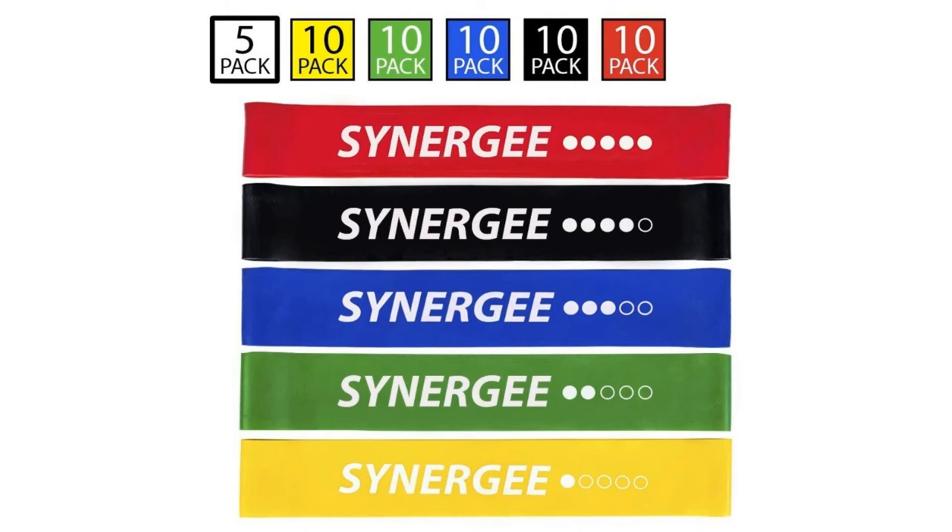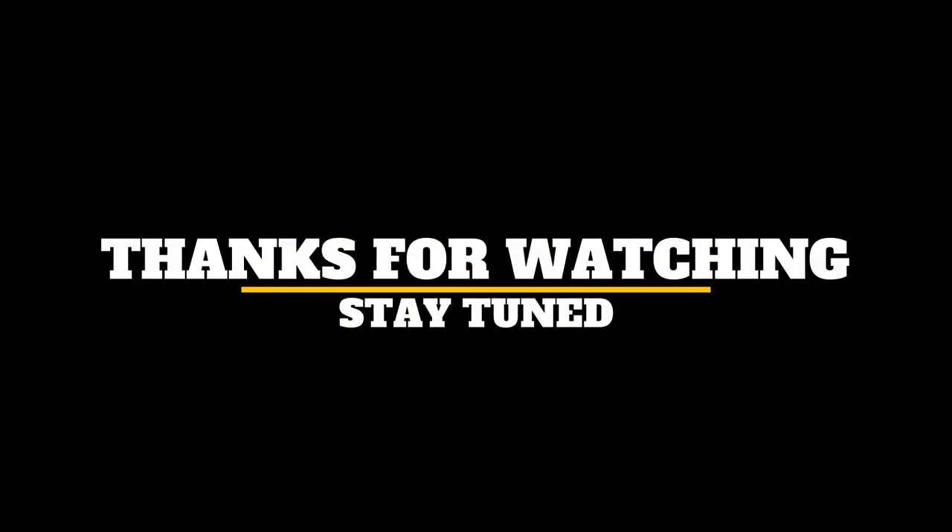Check out those videos and all the equipment used in this video in the links below. If you like these videos, please like and subscribe. Thanks for watching, stay tuned.